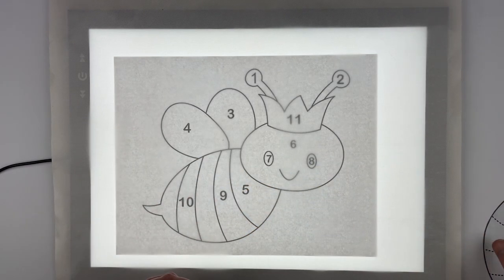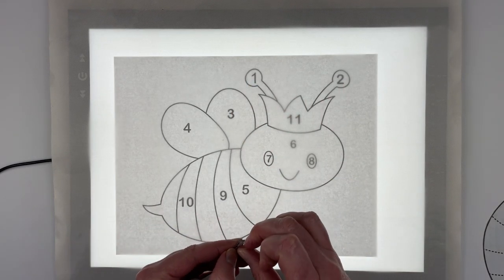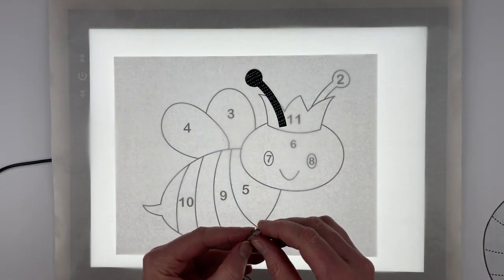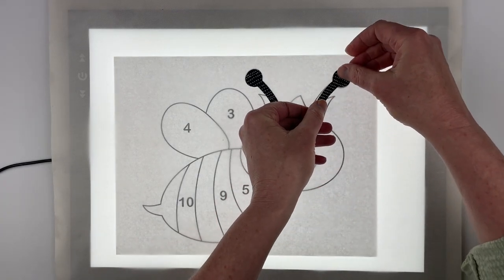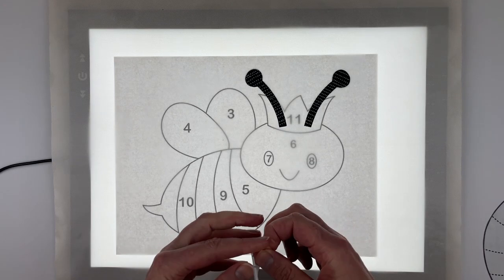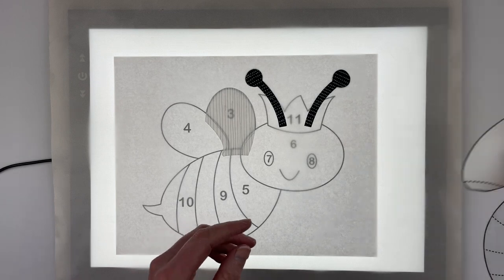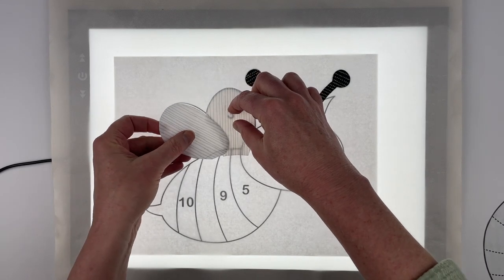We go in order of the numbered pieces, so we're going to start with number one, which is one of the cute little antennas — just line that up according to the pattern below it. Then number two is the other antenna. Then three is this top wing, and then four is this wing over here.